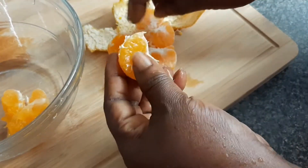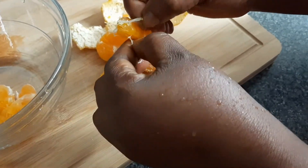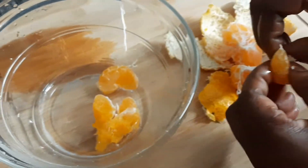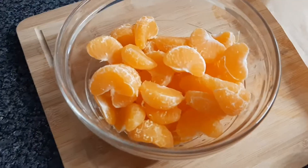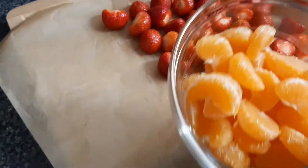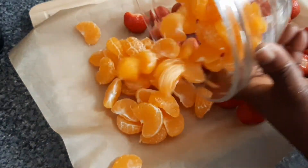It's so simple and so easy to prep and preserve your fruits for longer, and it's also a money-saving method, so please try it. Don't just watch the video — try it. There's a lot we can do to save money. Now we are going to spread the tangerine on the same parchment paper as the strawberry.